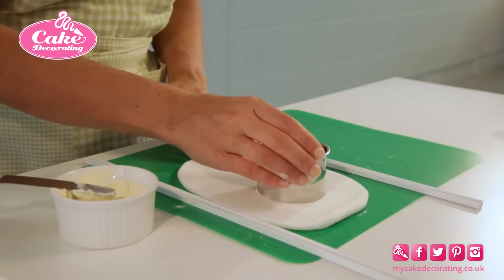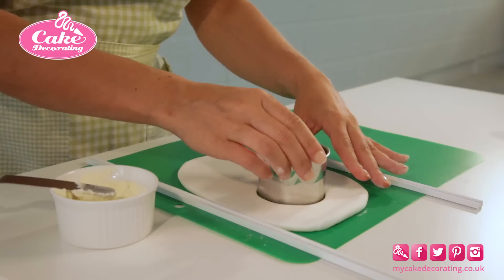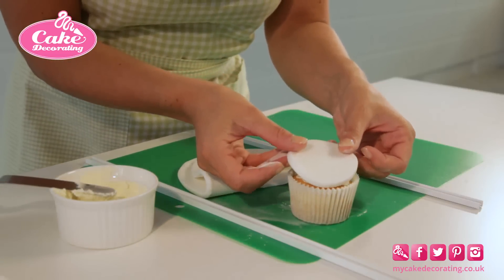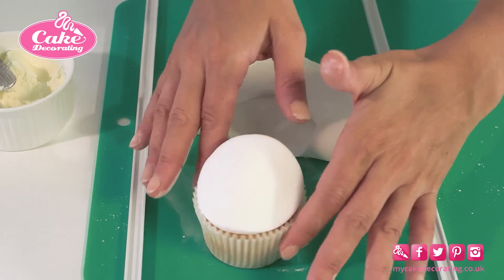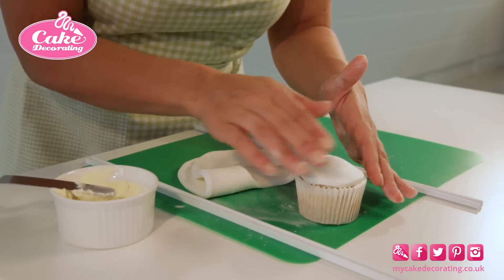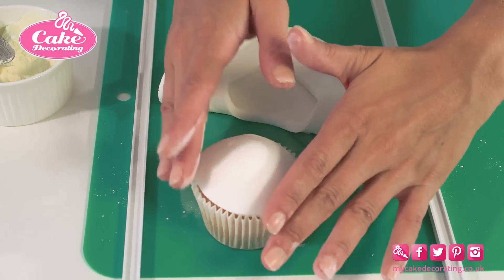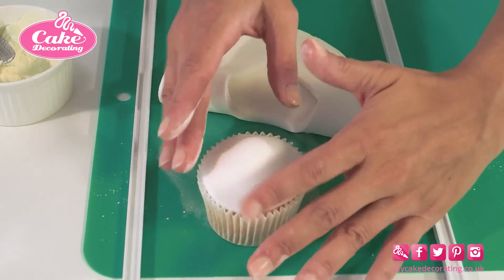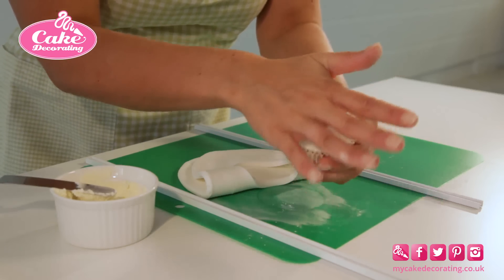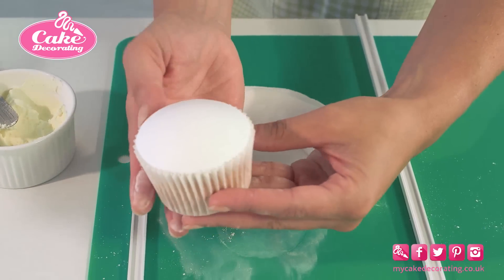Cut out a circle the same size as your cupcake with a cookie cutter. Place it over the top, tucking in the edges to the paper case. Use the palm of your hand to polish the top of the cake. And there you have it — the perfect topping.